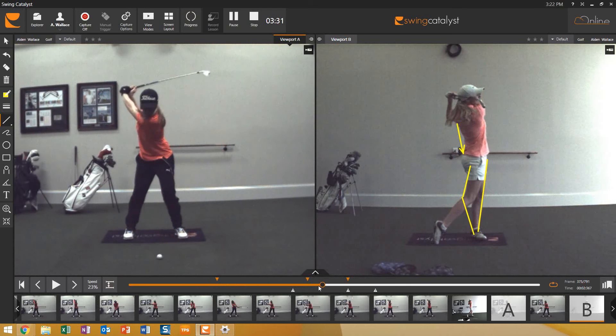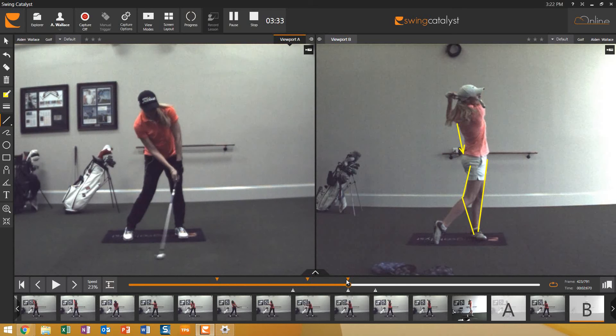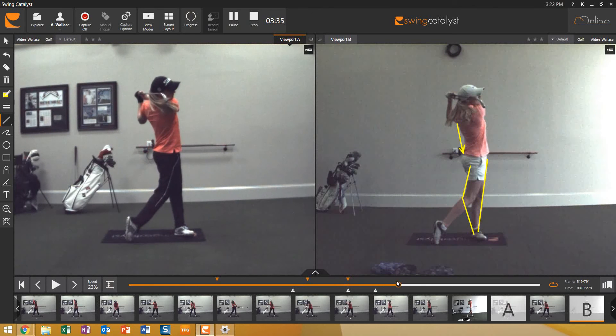A lot of mechanics work there, but a very clean looking swing now. She hits a lot of fairways and has become a very good player. That was about a year's change, so give your swing some time. If you're working at it on the right things, you'll see the fruits of all that labor. Just wanted to do that quick before and after — thanks.